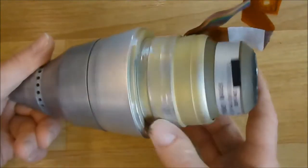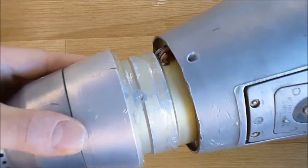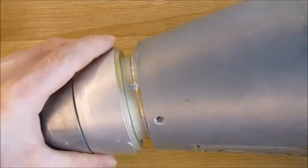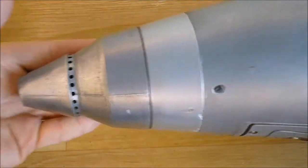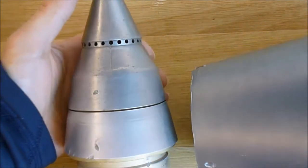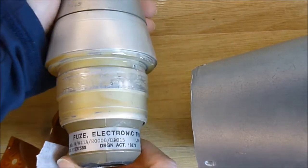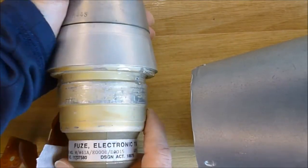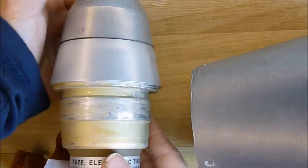You can see this mounting shoulder here matches very precisely in this part here. You just need three small screws to keep it in place. Mine is in quite good condition — there is a guy on the forum with another one in worse condition than this.